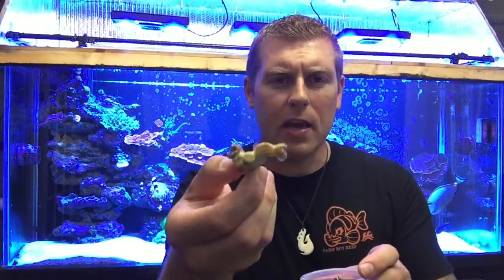Moving on to the next one — we got the kryptonite candy cane coral. It's a really nice piece. This coral is mostly considered a beginner coral. It's really tolerant to different water changes, salinity, and pH — it can pretty much bounce back. So it's a really good starter coral if you guys can get it. It likes high intense light and good flow. It really colors up nicely. You want to try to feed it every other day or more and it'll definitely color up and grow a lot faster. If you don't feed it, it won't color up as nice.